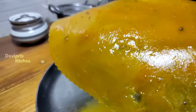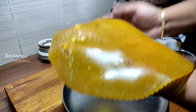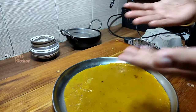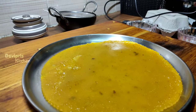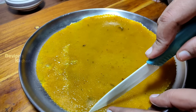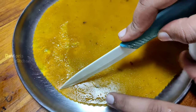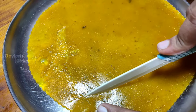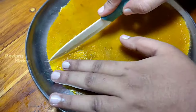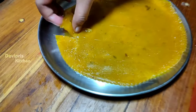You can shape it into a square or rectangle. You can also roll it, then cut it. It's the summer season — if you haven't tried it, you can try this recipe.